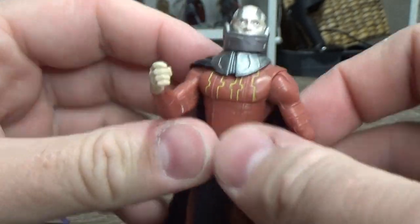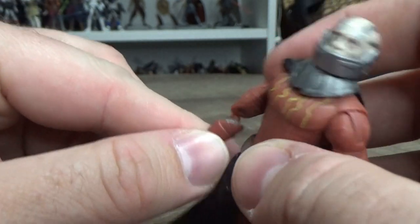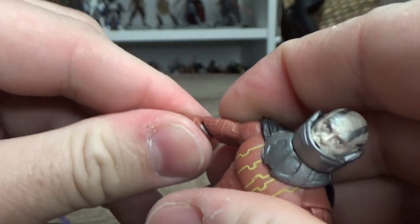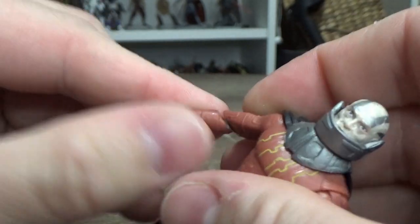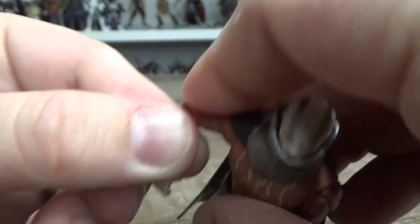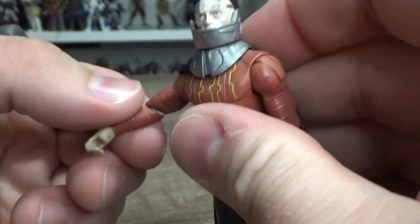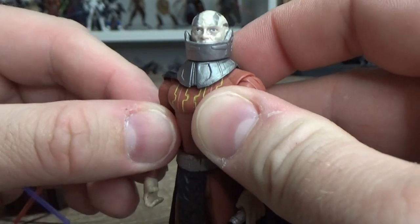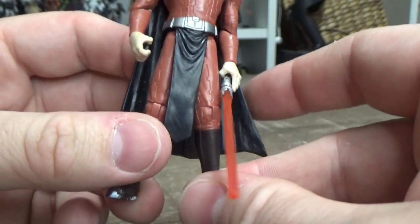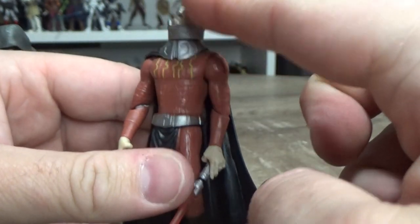They're clunky and awkward, and why some figures got them and some didn't, I'll never understand. It is what it is — still nice to have the character. I may have to boil that one up and pop him back in a bit neater afterwards. Some more articulation — hip articulation — just nice updates to this figure.